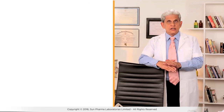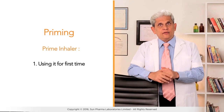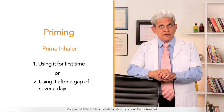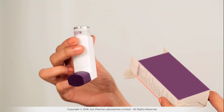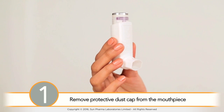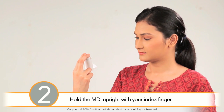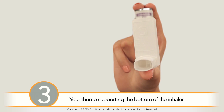Making the inhaler ready for use is called priming. You need to prime the inhaler before using it for the first time, or if you are using it after a gap of several days. To prime the inhaler, remove the device from its package and remove the protective dust cap from the mouthpiece. Hold the MDI upright with your index finger on the top of the medication canister and your thumb supporting the bottom of the inhaler.